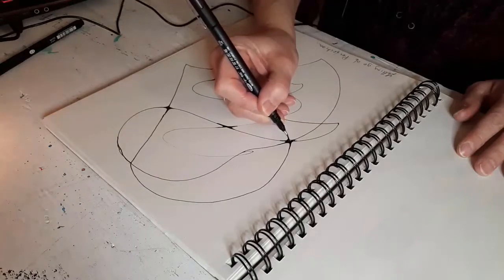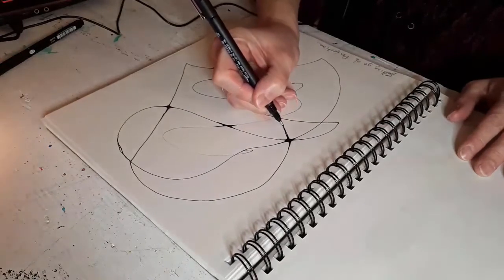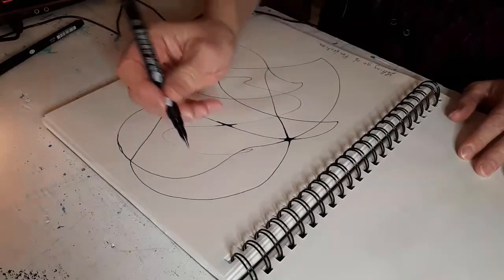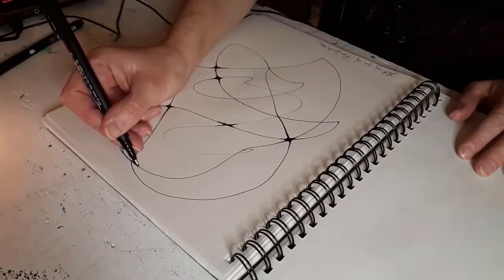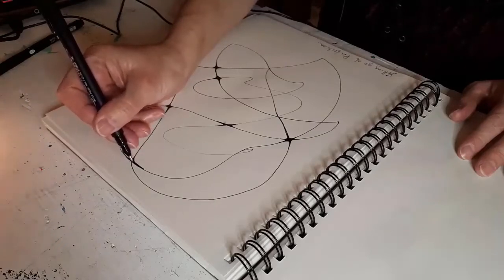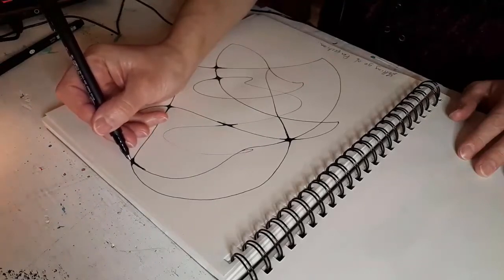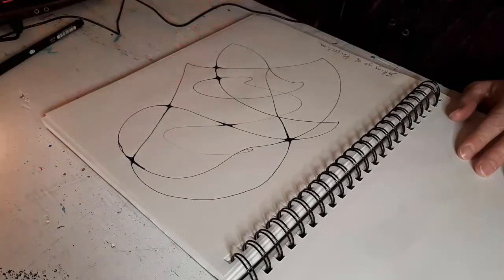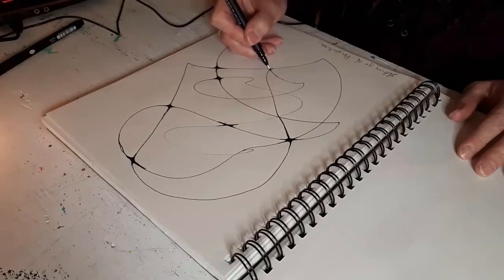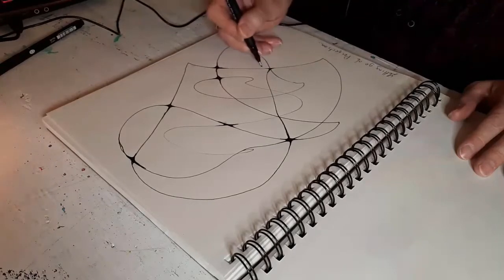This is really calming, really relaxing, and all you need is a piece of paper and a pen. After this I'm going to go and add some color, just going around and filling it in.